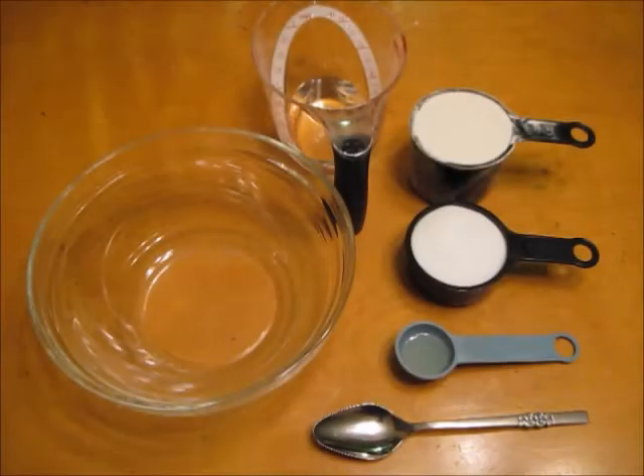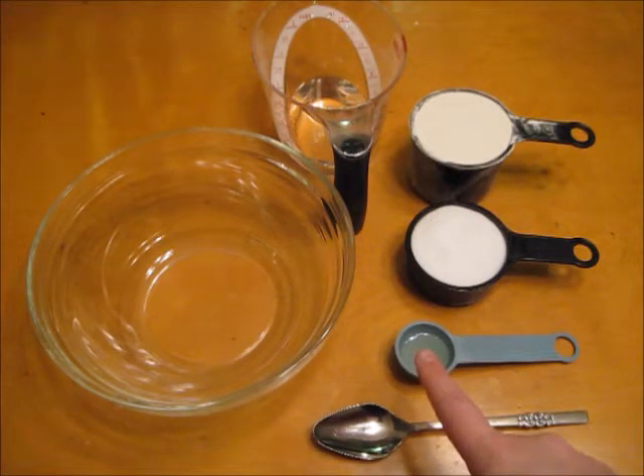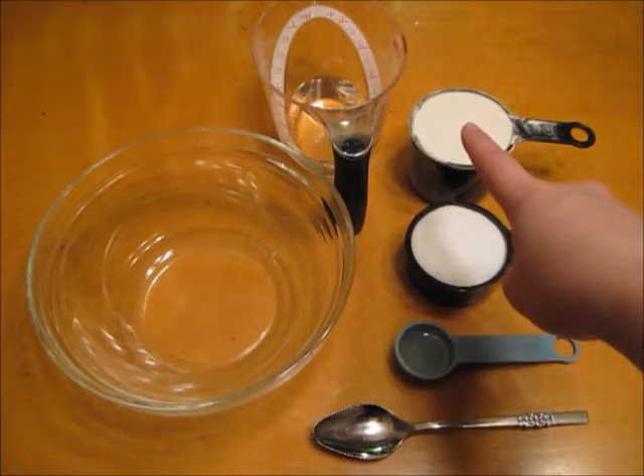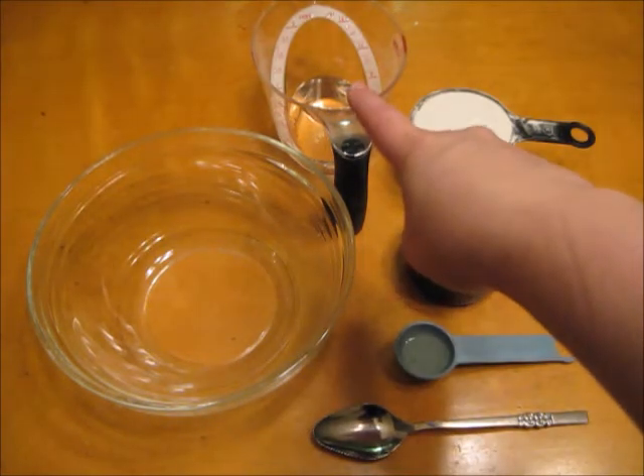Here's what you're going to need today: a spoon, a bowl, a half a tablespoon of vegetable oil, half a cup of salt, one cup of flour, and half a cup of cold water.